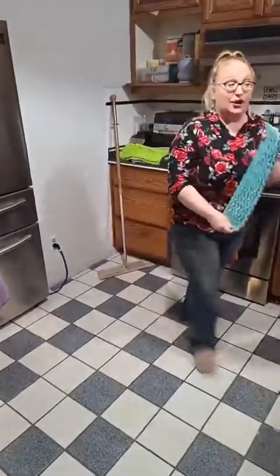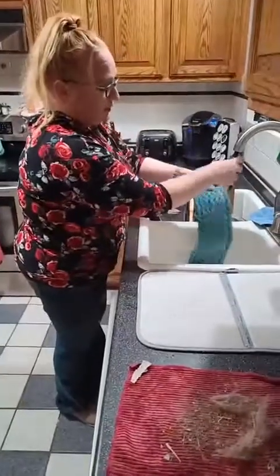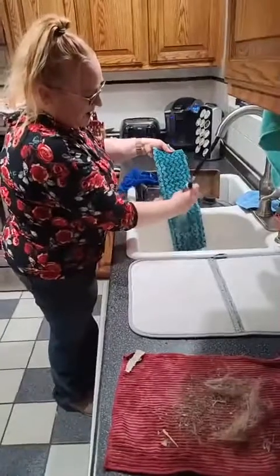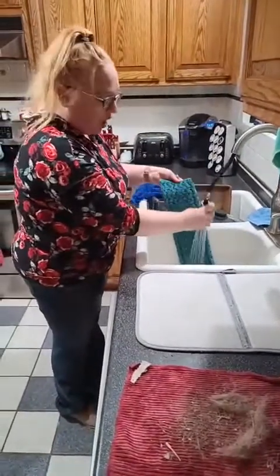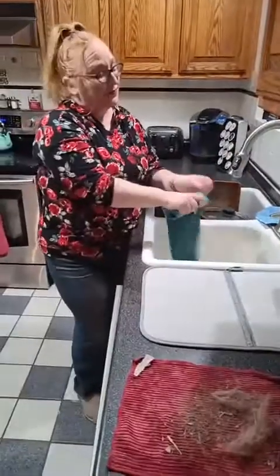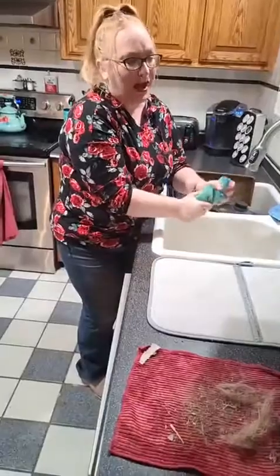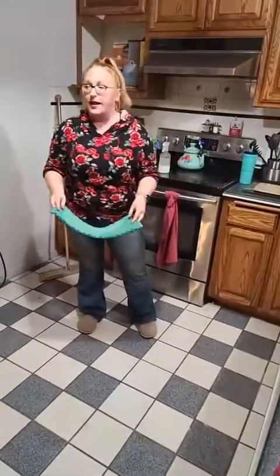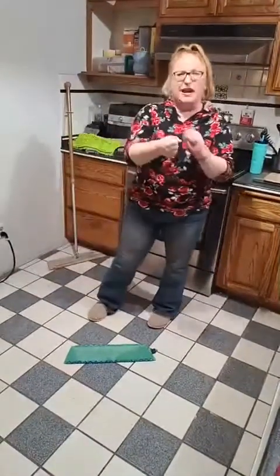Now I'm going to use my tile mop pad and just wet it with water. Depending on what type of floor you're using is going to determine how wet you want to leave it. If you're doing a concrete or tile floor like me, I just give it a good little squeeze so it's not dripping wet but I leave it pretty wet. If you're doing hardwood floors or true wood floors or linoleum, you're going to wring it out a little tighter.